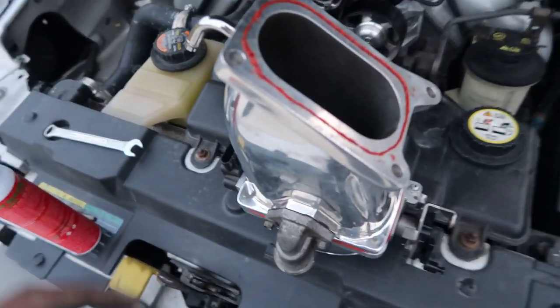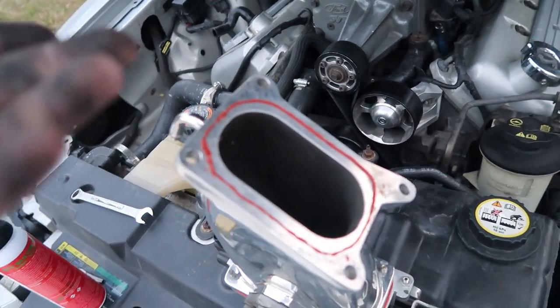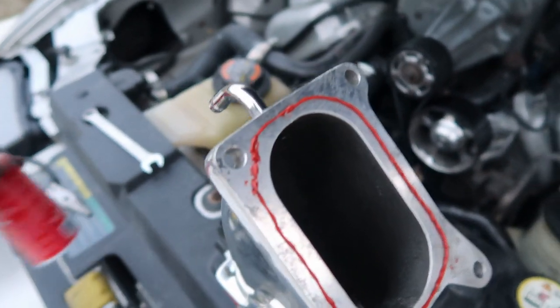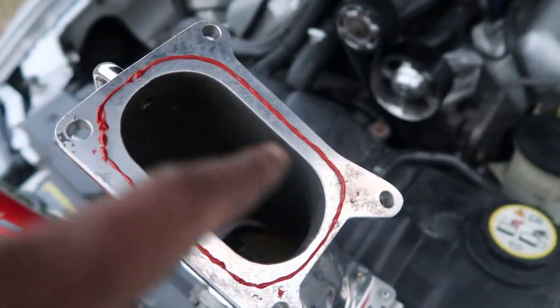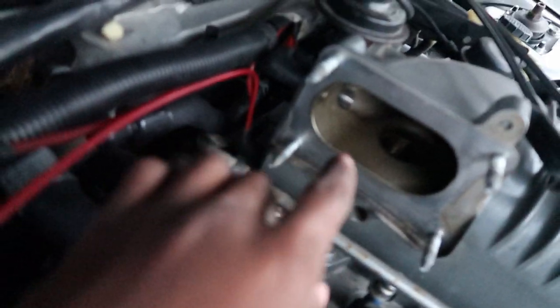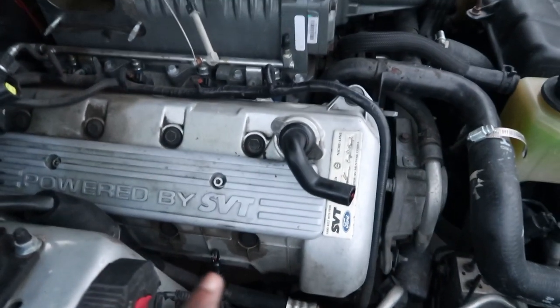I didn't have a factory gasket because I tore it all off, but I did put some red RTV on here and I think that should do about the same thing. I put a little bead around and then once I connect it, everything should be all sealed up. But what I did notice is I have some oil inside of the supercharger, and I believe that's coming from the heads.